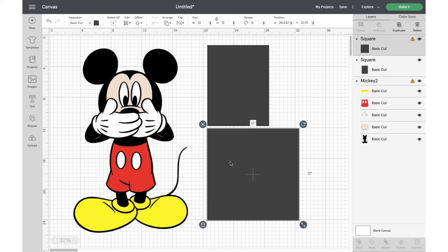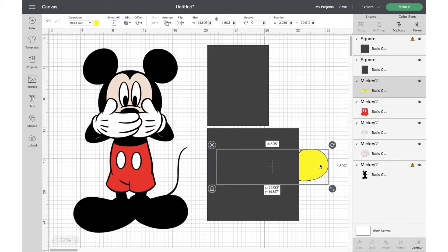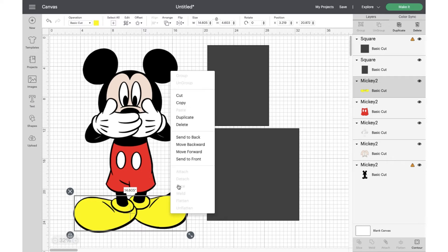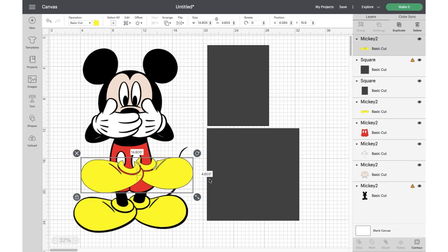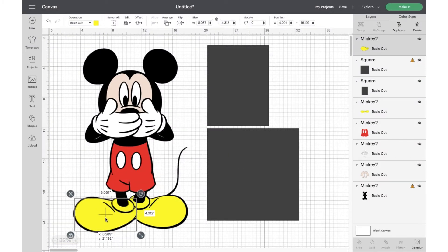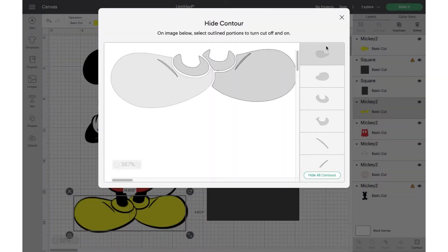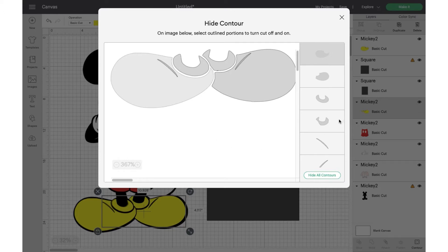We're going to ungroup our Mickey — hit ungroup — and now you'll see some of these are formatted and will be able to cut on a 12x20 format. But because I'm working with 8.5x11 paper, I'm actually going to duplicate mine and contour. You can also use the slice feature where you put it over the piece of paper and slice, but if you duplicate and contour it's the same thing. So I'm hiding one shoe and placing it back over where the other shoe is, then hiding the duplicated shoe. I missed one piece so I have to go back in and contour it.